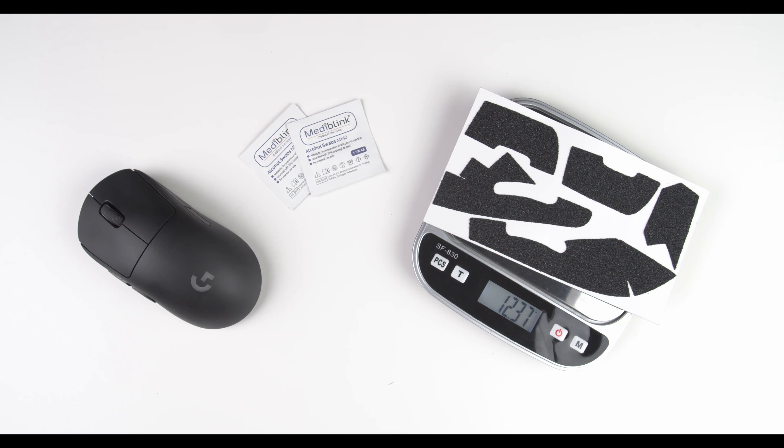Hello and welcome to another AntGrip tutorial where we will show you how to install AntGrip on your Logitech G Pro Wireless mouse.